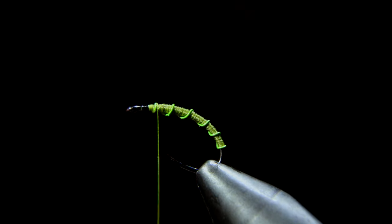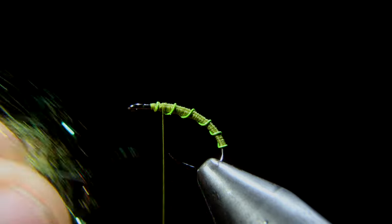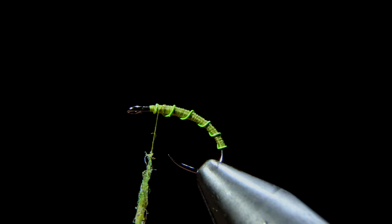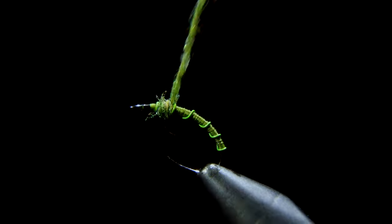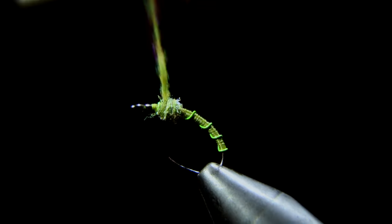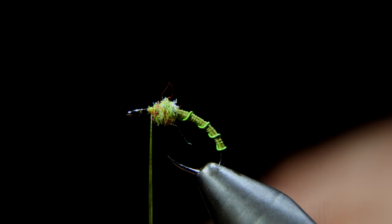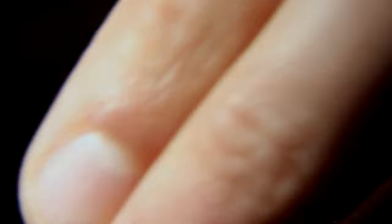We'll wrap back just a little bit and grab some olive dubbing. This in particular is a synthetic dubbing with a little bit of UV in it, but of course you can use whatever dubbing you choose. I like to take my brush and give this a buggy look by brushing it out thoroughly, pulling any fibers that are a little too much.